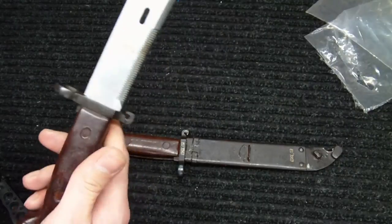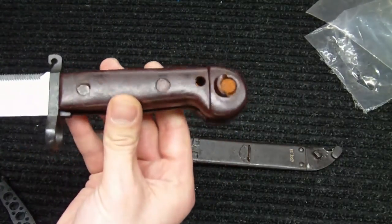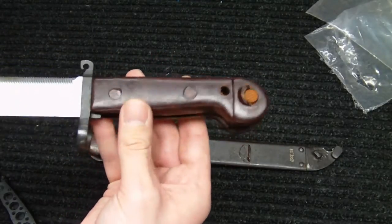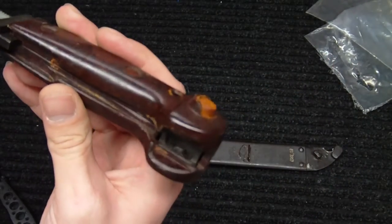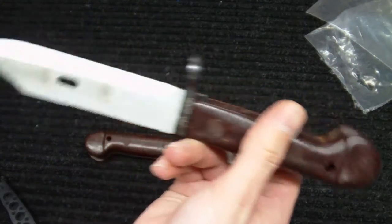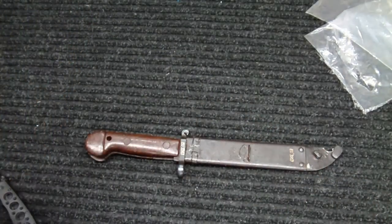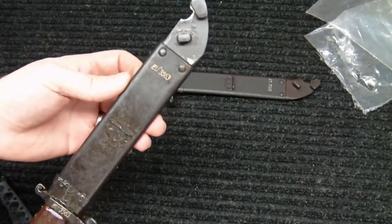It's a standard AK-47 bayonet — it's got the wire cutter and the bakelite handle, which is pretty standard for the Romanian type. I can see there's a little bit of Cosmoline on this one too, so it's going to need to be cleaned.